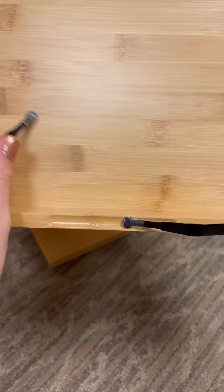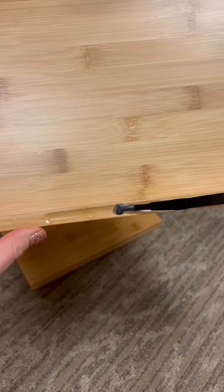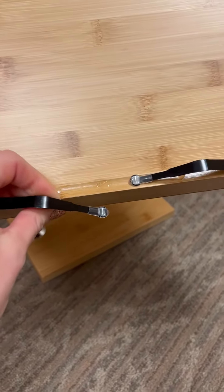I also discovered that this part holds things down, but these are also paper holders — so if you put these up like this, it'll hold your paper on the stand so that it doesn't fall down or blow off.